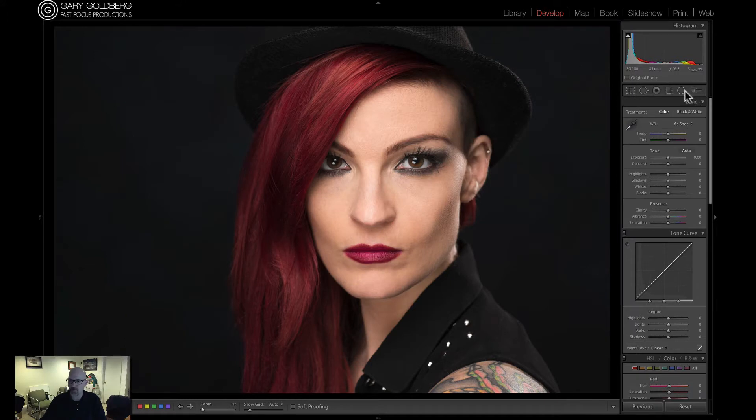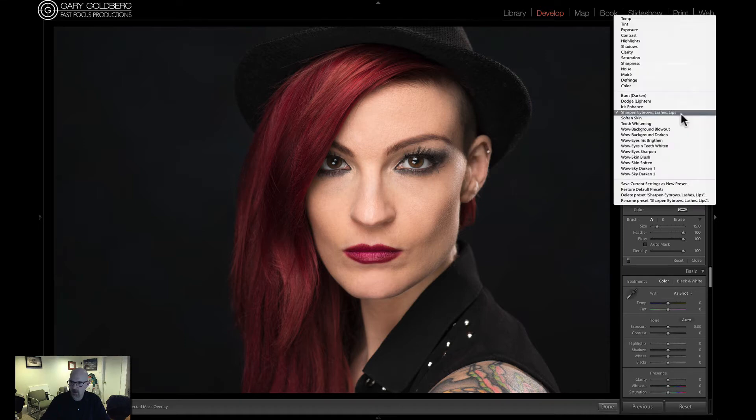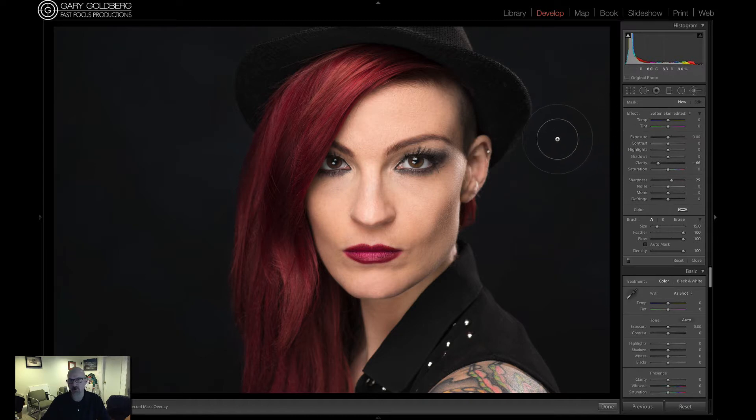I'm going to grab the brush tool here. I actually use a Wacom tablet to do all my brush strokes, but I'm going to use the softened skin brush — just the one that comes with Lightroom, which works really well. I don't like to use the clarity at minus 100 because I find that becomes just too soft, so I'm going to knock it back to about 65 or 70 and start from there. One of the cool things about the brush tool in Lightroom is that you can always go back and adjust your brush stroke afterwards.